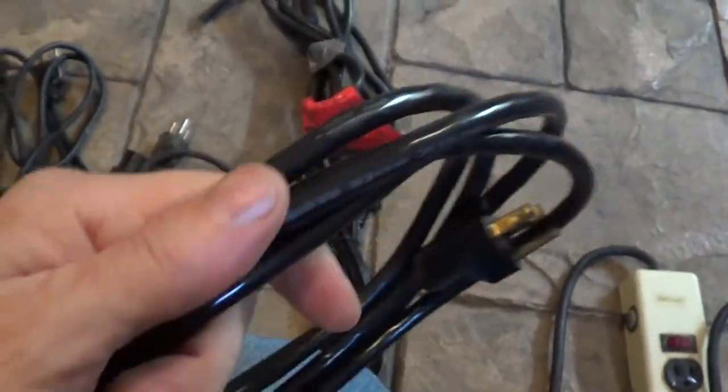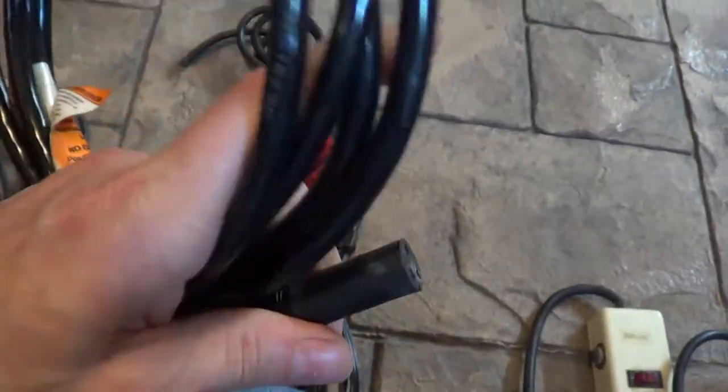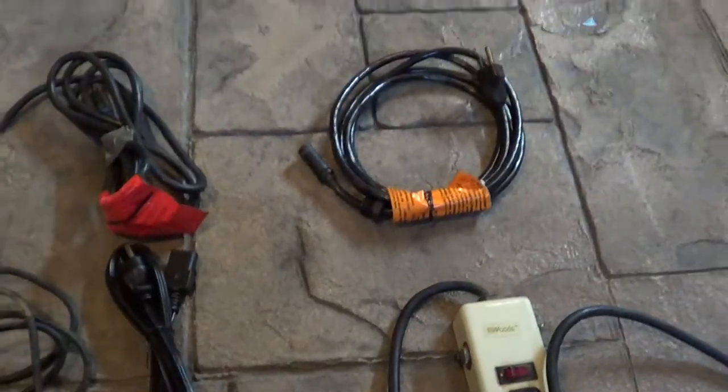16 gauge — this is pretty heavy duty. I think this will be all right. I'm sure anything's better than what's on it. That's the cord.